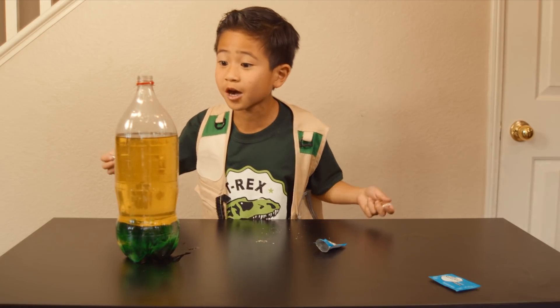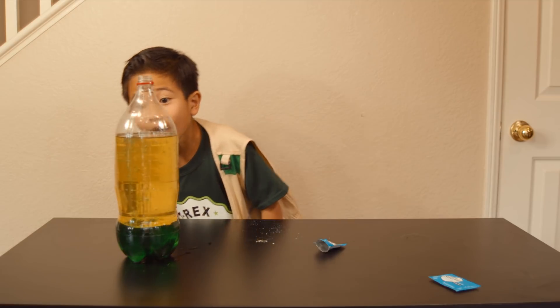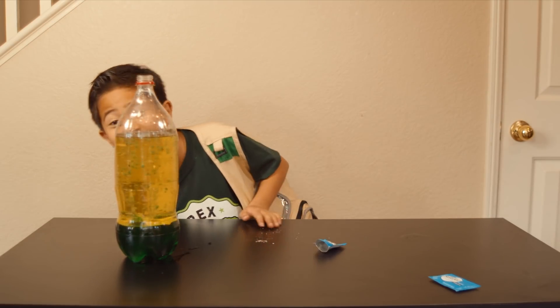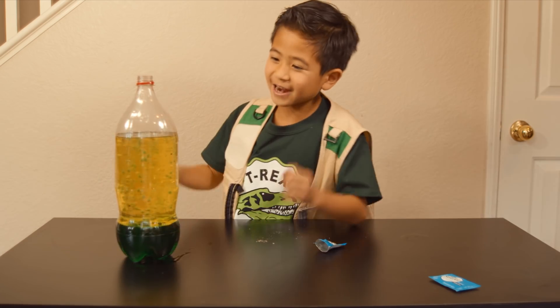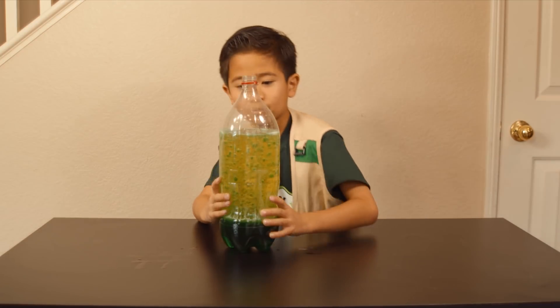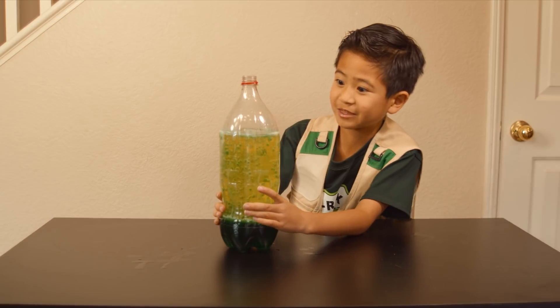A bunch of bubbles will start to come out, and some are going to be green! That's awesome! Look how fast they go — and it's all by themselves. Kind of looks like a spotted dinosaur. I wonder if Park Ranger Aaron has done this. I better tell him about this.